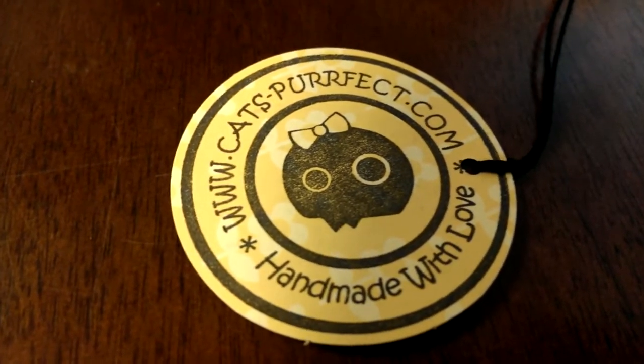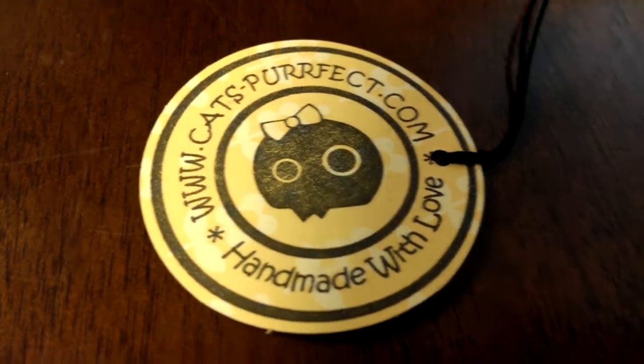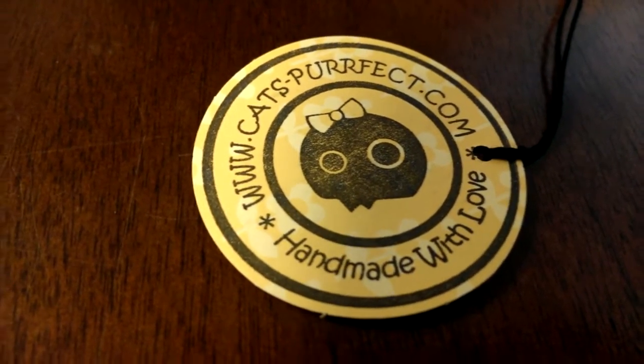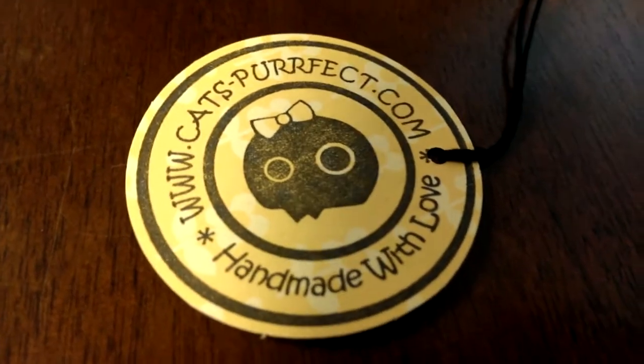Hey guys! Before I get into this video, small disclaimer: I'm not getting paid to do this. I bought a mold from Katz Perfect and I just want to do a review on it because I think her product is absolutely amazing. So let's get into this video.